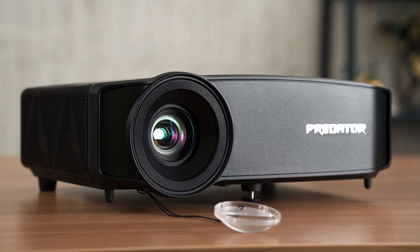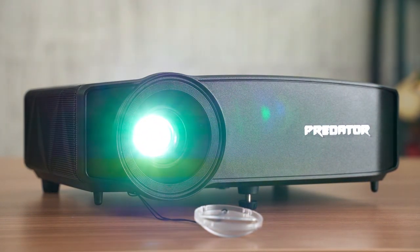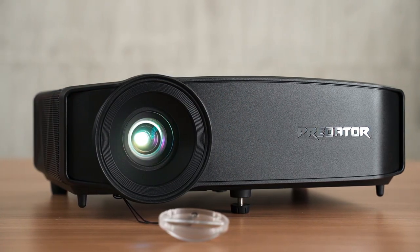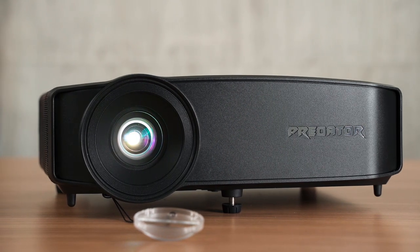Acer recently announced a gaming projector under the Predator sub-series, and we actually have it here today. This is the Acer Predator GD711 gaming projector, capable of going up to 4K 60fps, or as the box says, Full HD at 240Hz. We discovered quite a lot of things regarding this projector, so instead of the usual sit-down talk, why not test it alongside you guys so we can see what this projector can do.